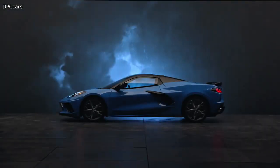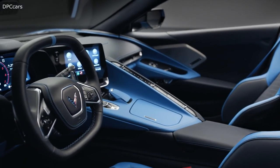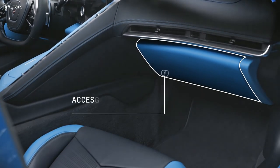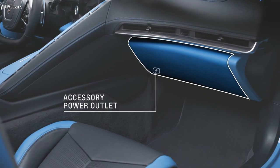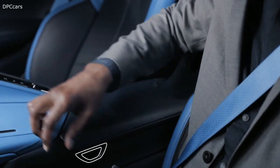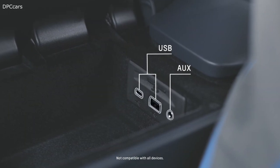This new Corvette has a new engine, new transmission, and mid-engine layout — there's a lot of newness that makes it revolutionary. The glove box locks when in valet mode. There's an accessory power outlet under the glove box for cell phones and other chargeable accessories. The center console storage compartment can be accessed by pressing this button — USB and auxiliary ports are inside. This compartment locks with the car and in valet mode.